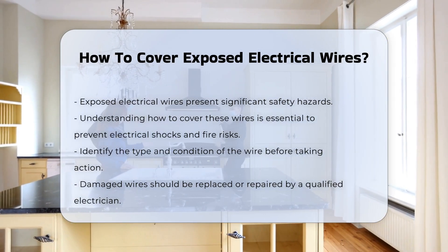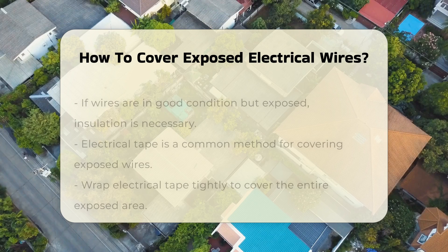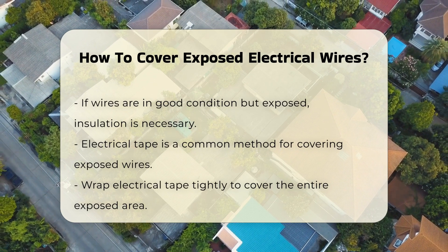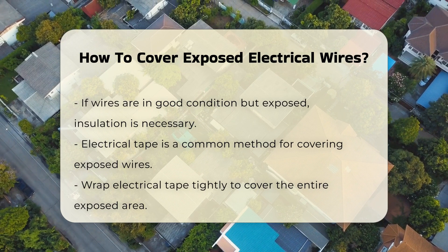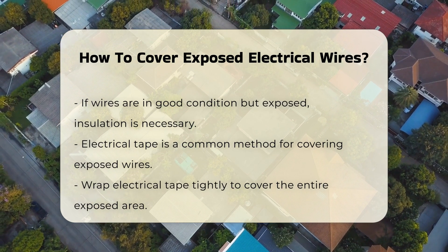First, it is crucial to identify the type of wire and its condition. Damaged wires should be replaced or repaired by a qualified electrician. If the wires are in good condition but exposed, insulation is vital. Using electrical tape is a common method for covering exposed wires. Ensure the tape is wrapped tightly and covers the entire exposed area. Electrical tape is designed to withstand electrical currents.